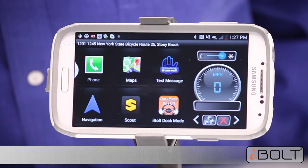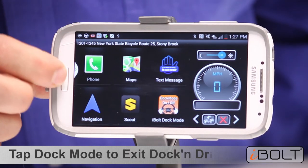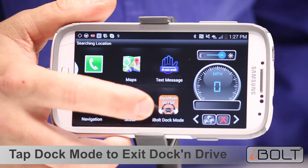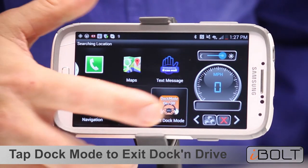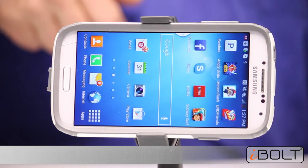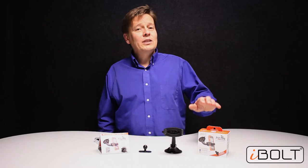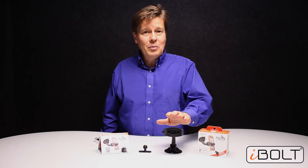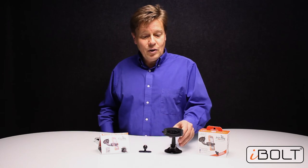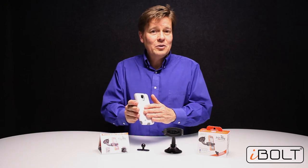Very important: when you are ready to step out of the car or you do not want this app as the home screen anymore, just click on Dock Mode and the phone will switch back to the original default Android screen. Thank you for watching the Mini Pro unboxing video. We are very confident you will like the Mini Pro holder with the Rock 2 mount and the very cool little Mini Ball feature. And best of all, you will never need to take your case off again.